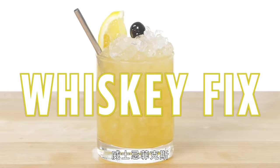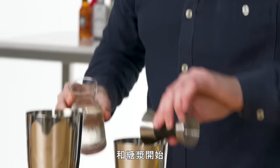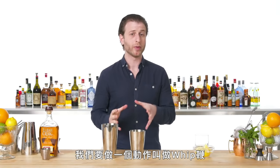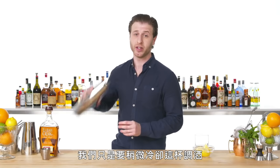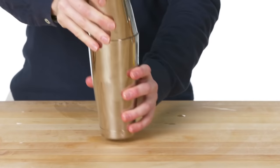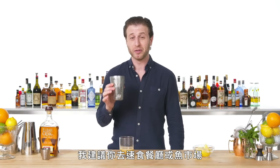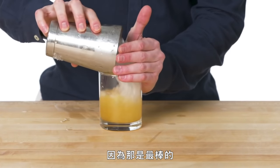Whiskey Fix. We're going to start with equal parts fresh lemon juice and simple syrup. Two ounces of whiskey — bourbon or rye works well, I'm using bourbon. We're just going to do what we call a whip on this drink, which is just shaking with a small piece of ice, trying to lightly chill down the drink basically until the piece of ice dissolves. Chilled double rocks glass.